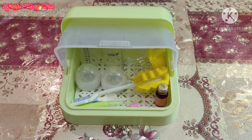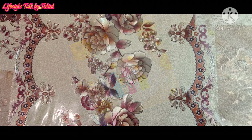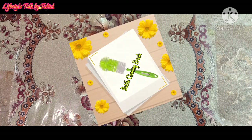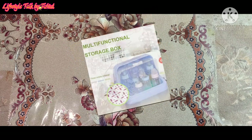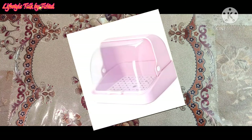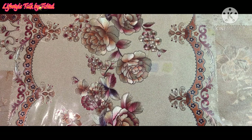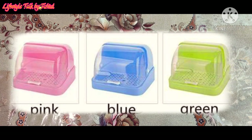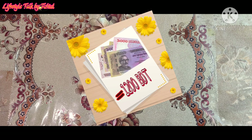The feeding bottle storage box is used to store baby feeders, spoons, baby medicine dispensers, feeder cleaning brush, and anything of relatively small size. The body is made with plastic. It is 100% dust proof and also claims to be insect proof. It comes in three colors — green, pink, and blue — and costed me around 1200 taka.